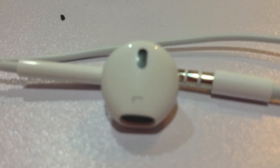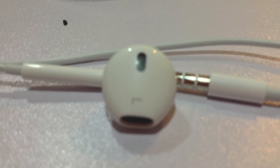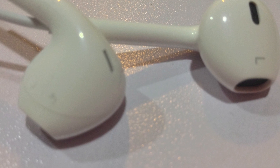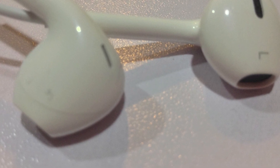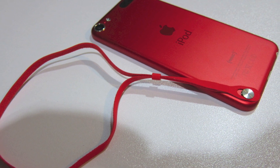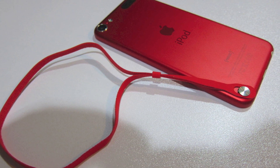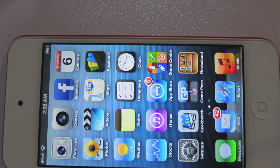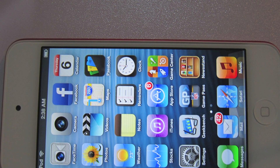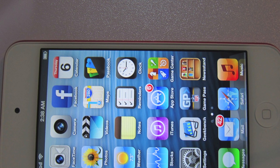The new EarPods come included with the iPod Touch 5G. They're really comfortable — I used them for running and they just refused to come off. The new armband is also included for the iPod Touch only. The Retina display on the iPod Touch 5G is really good; I can play games on it and the graphics look great.